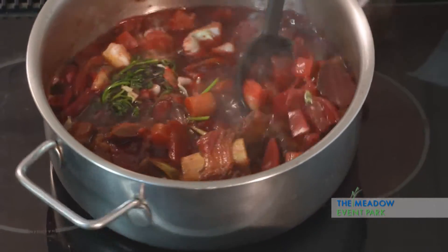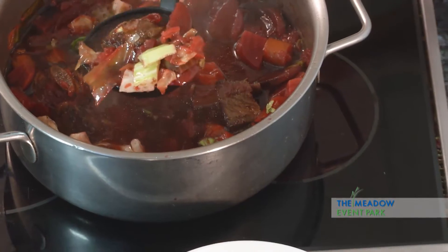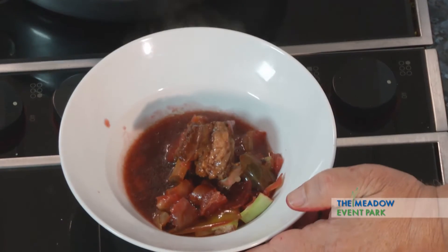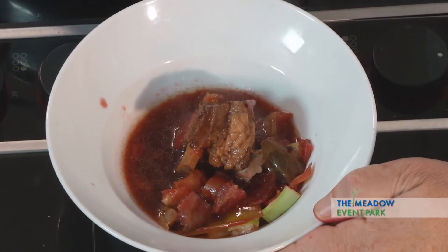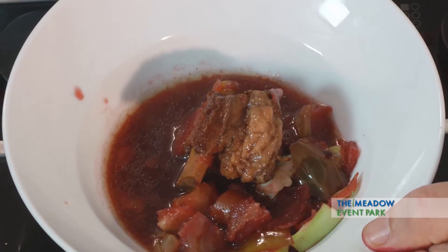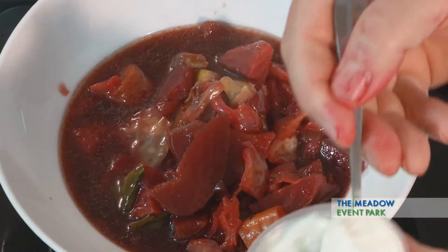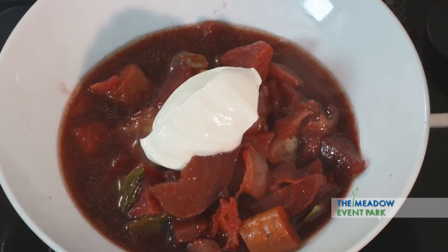We're pretty much ready to dish this up. We're going to make sure that whoever this is, is going to get some of this beef. Beautiful beef. This is just gorgeous stuff. Wonderful color. Now we're going to take and add the final piece to that — we're going to add a little sour cream right to the top.